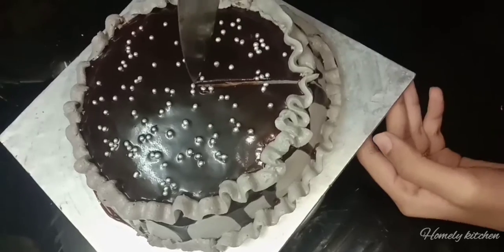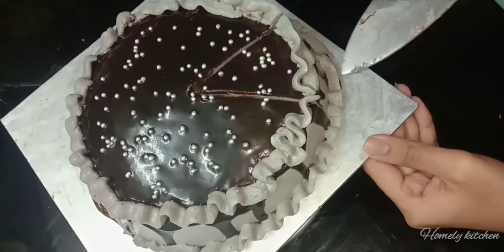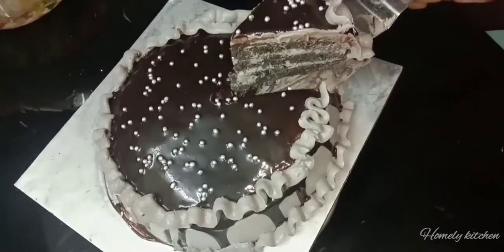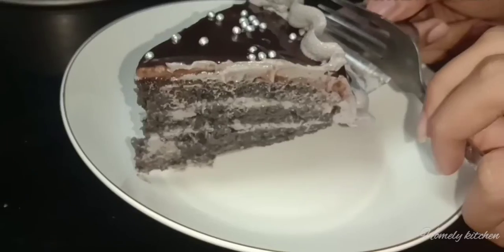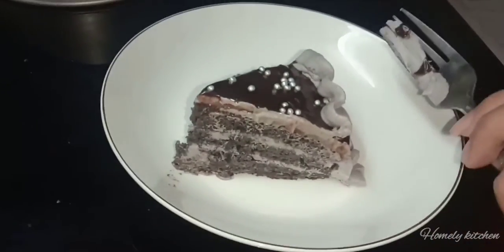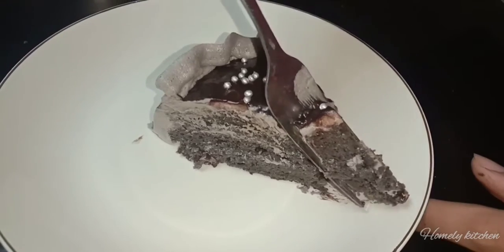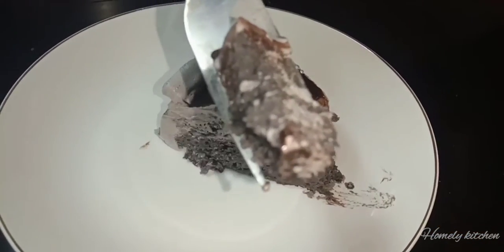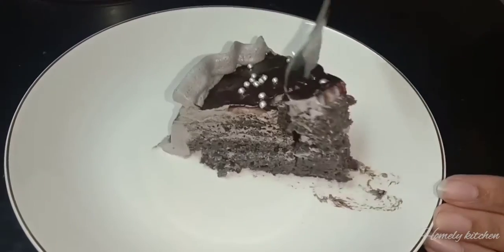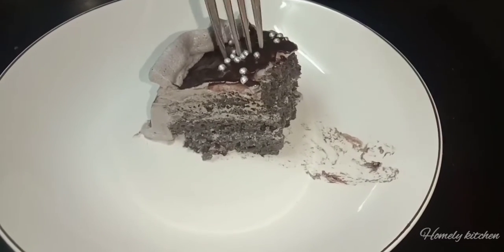The cake is ready to cut. We will cut the cake. If you like this video, please like and share. We will cut the cake and try it. Bye bye!